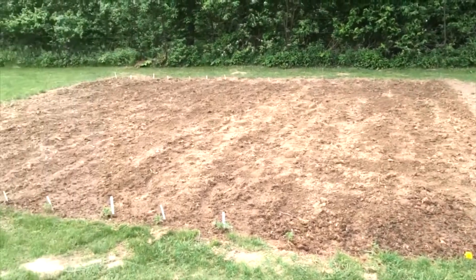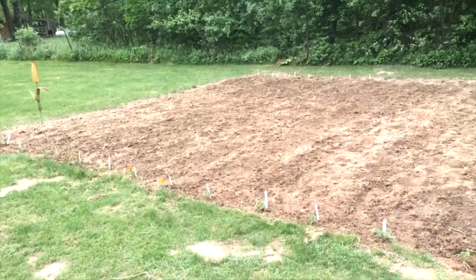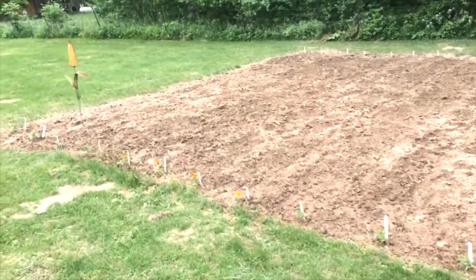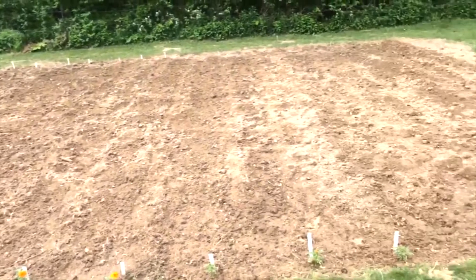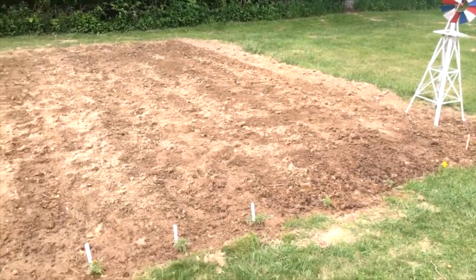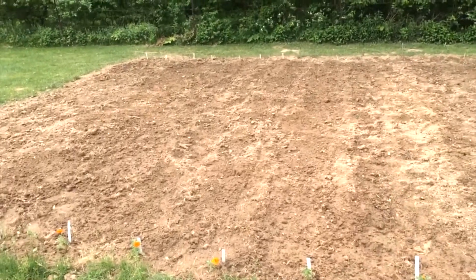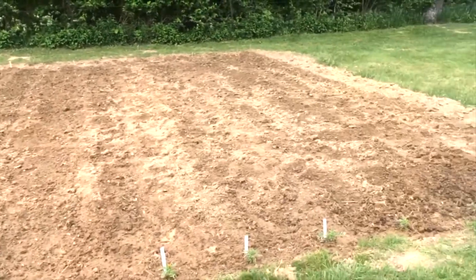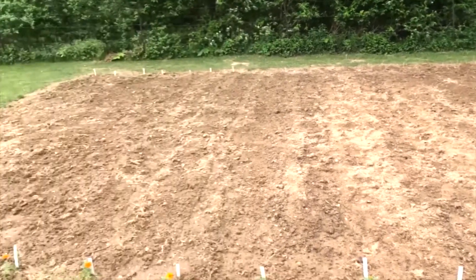A day and a half later, I got it done — four rows of strawberry popcorn and twelve rows of Indian corn, with marigolds at each end. I'm just waiting on them to pop up now; I'll be watching them every day and moving on to my next garden.